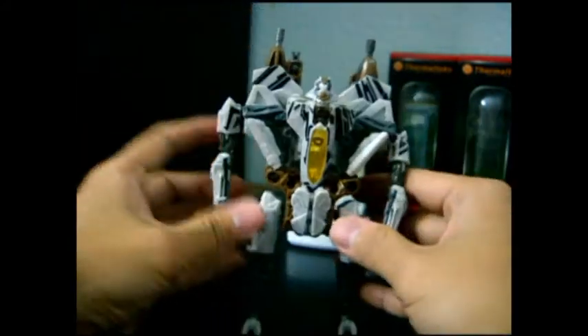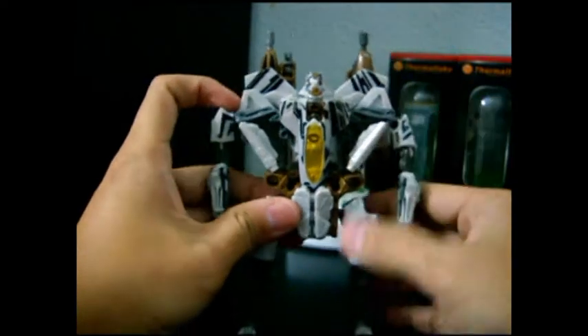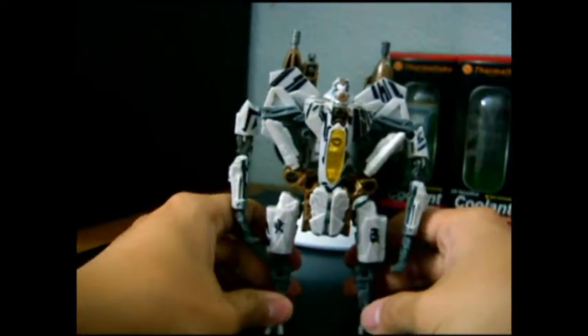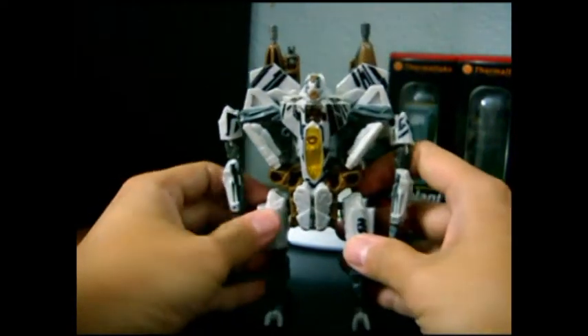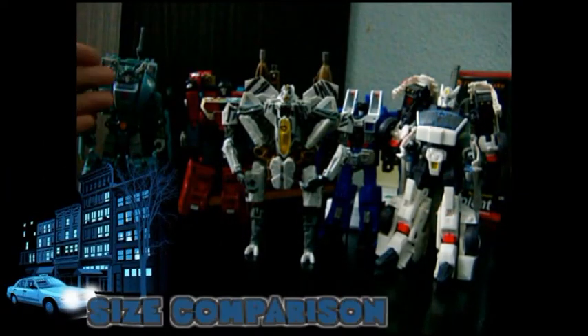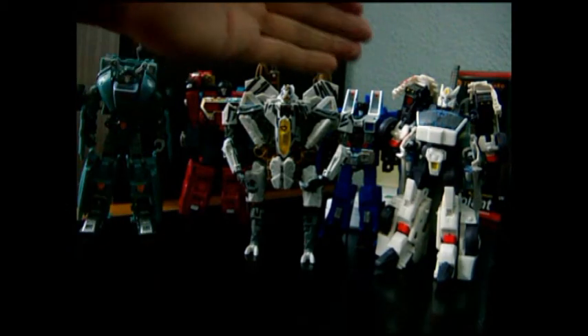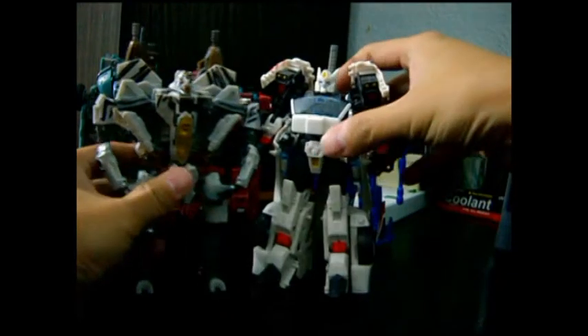The preference is totally up to you what you want to do. Here he is with Kup, Perceptor, Thundercracker, and Drift from Generations - this is the size comparison.